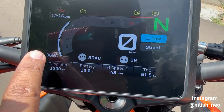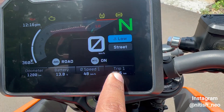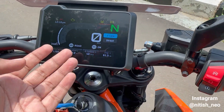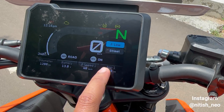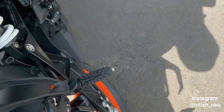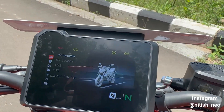On the display you get range, odometer, battery, and speed. Trip 1 shows kilometers traveled — I have 61.5 kilometers on mine. You can also switch off to road mode, switch off the rear ABS, and switch to Supermoto mode. There is a toggle switch for these settings.